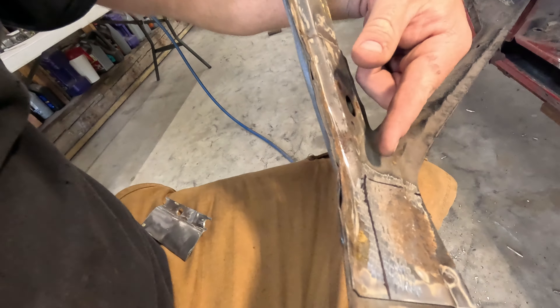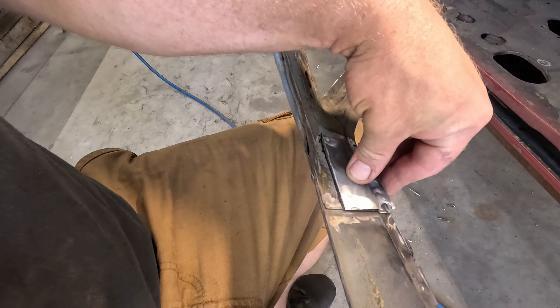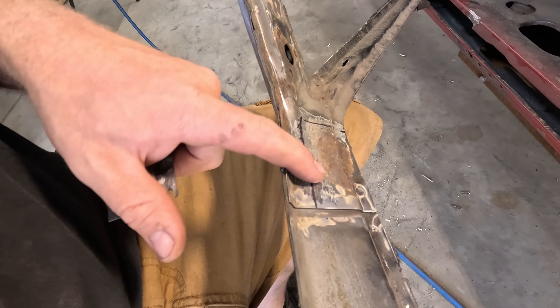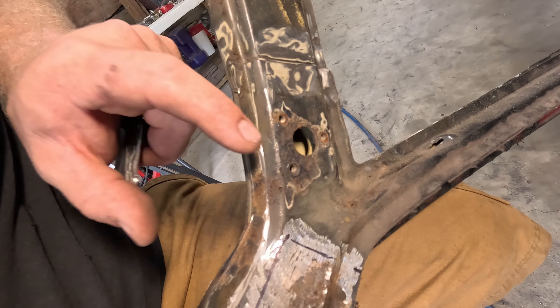Now with all that stuff stitch welded, we need to address the rust on the inside of the A-pillars. There's a little bit down here — I went and just stole some bits from the other roof. That's gonna go right there, so we'll get that cut out and then probably do the same thing over here. The other corner is the worst corner, so I figured we'd start with the easier one first.